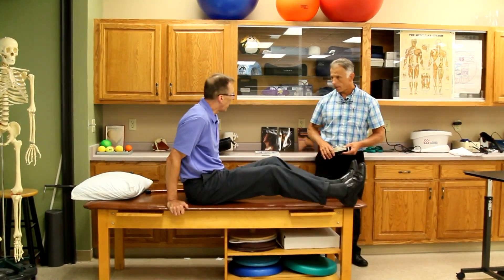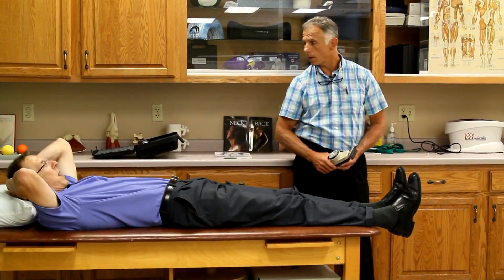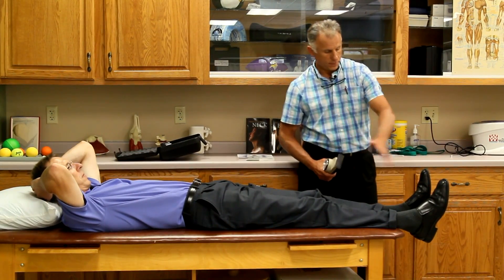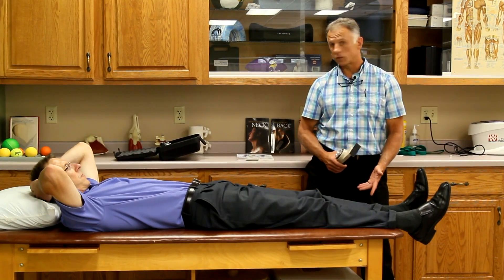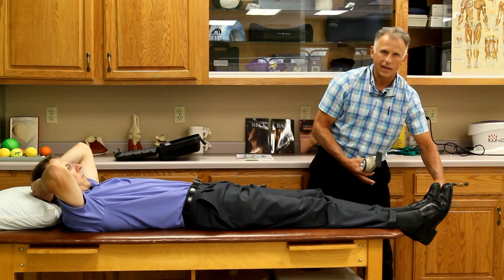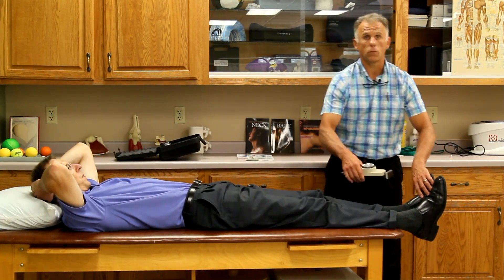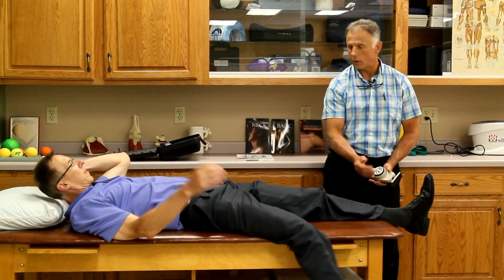Ankle dorsiflexion is another very common test. Lay down flat, feet over the edge of the bed so the heels don't interfere. This would be useful for someone who has foot drop and you want to see if it's improving over time. It's also great for stroke patients. In a supine position with ankles free, hold it up — don't let me move it. You can see when someone is weak they may jerk a bit trying to hold throughout. In a stroke scenario, you'd measure both the affected and unaffected leg — for example, 50 pounds on the good leg and 10 pounds on the affected side — and now you know where you want to get to.